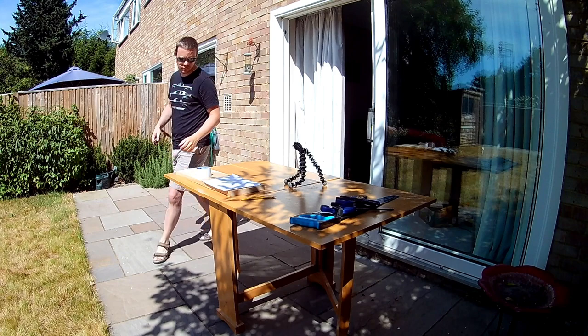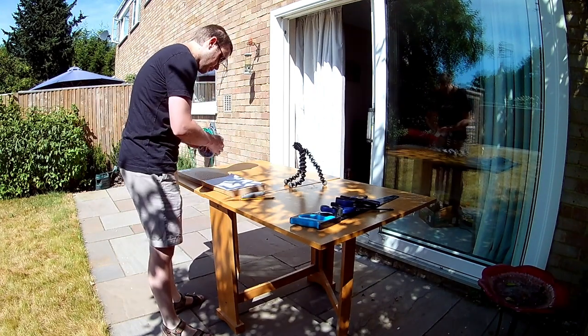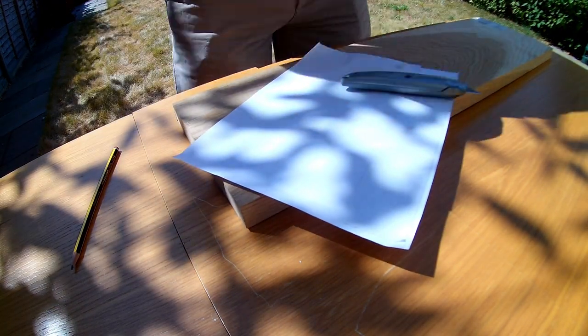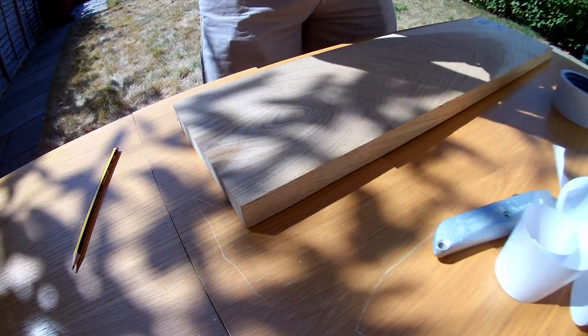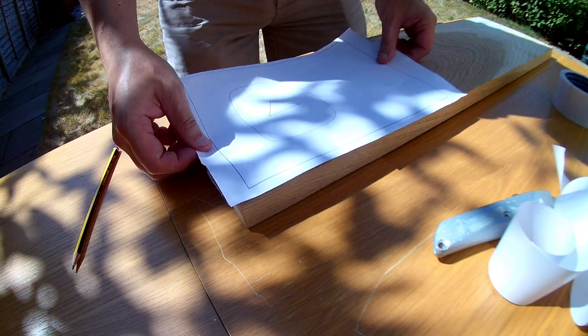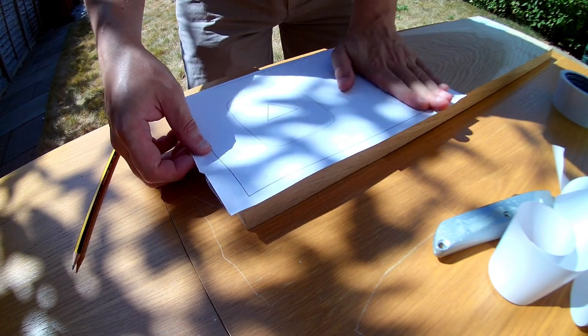I thought I should do something at least a little bit special to celebrate the milestone, and I know that YouTube has awards for the much bigger ones. So I've printed out a plan, I'm applying some double-sided sticky tape to attach it to this piece of oak, left over from the spice rack project from last year. Making a wooden play button plaque seemed like an appropriate celebration, given that I do a bit of DIY on this channel, in between all the gaming.